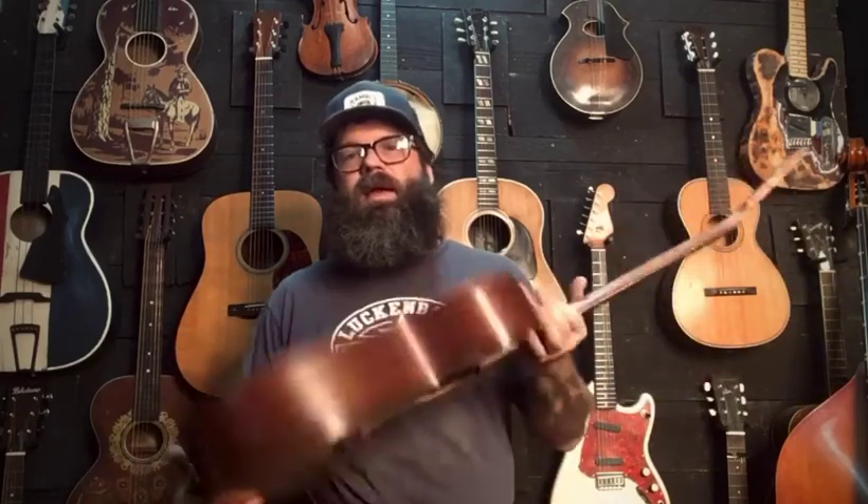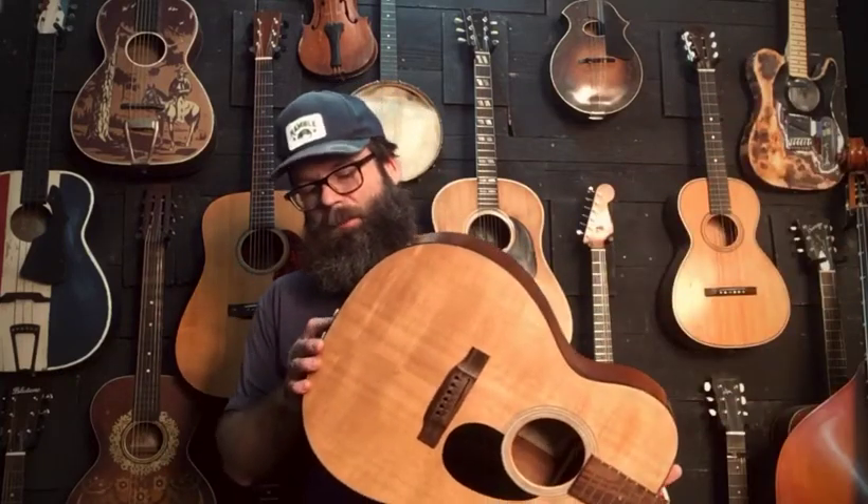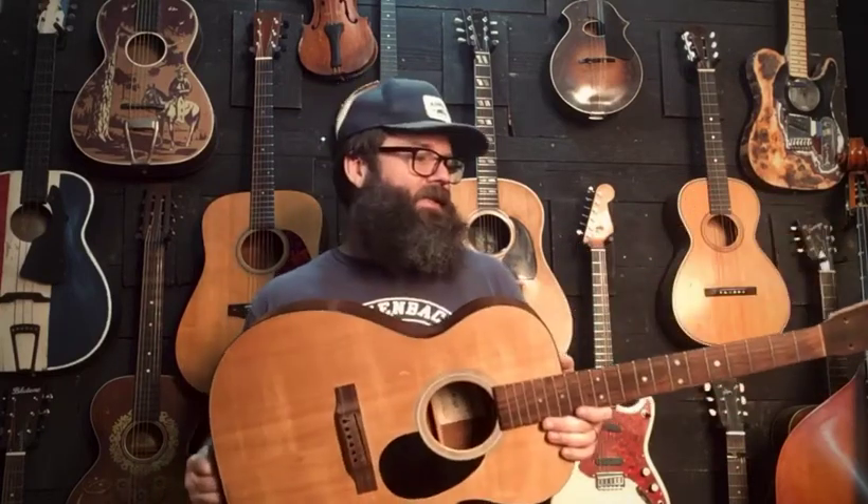Hey, this is Ep. I'm back with another guitar video. This is a guitar I bought from a buddy of mine, Lloyd Tripp, aka Rockin' Lloyd Tripp. He's a rockabilly sensation, a guitar trader, luthier repairman — all that guitar tech to the stars. And I picked up this project from him.